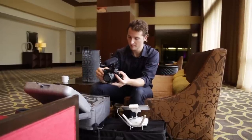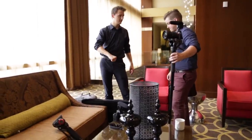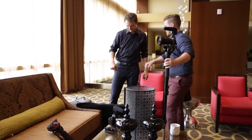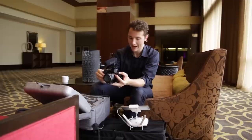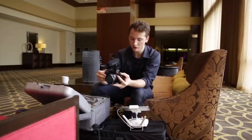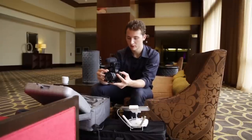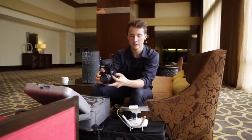It's like my style so I'm going to keep that. As far as picture profile — picture profile's off. I'm using a creative style called Autumn Leaves and I have negative three contrast. Saturation is zero and then sharpness is down three.